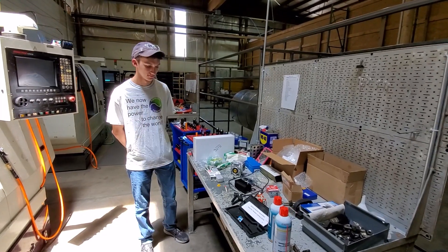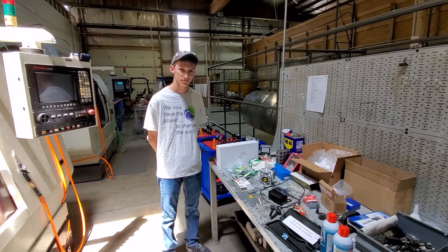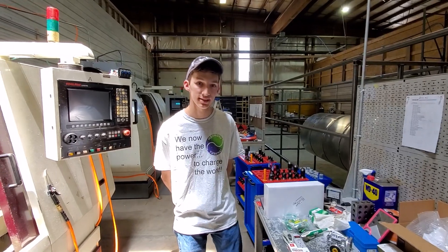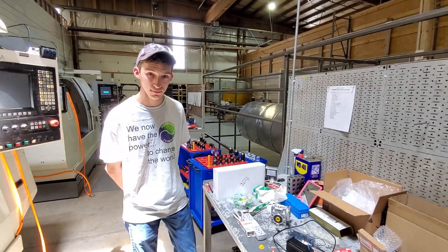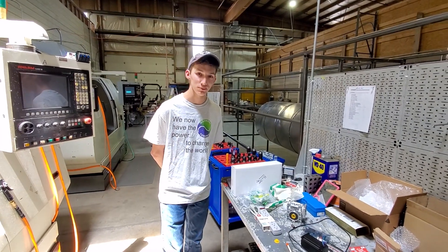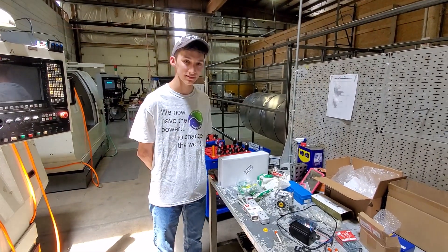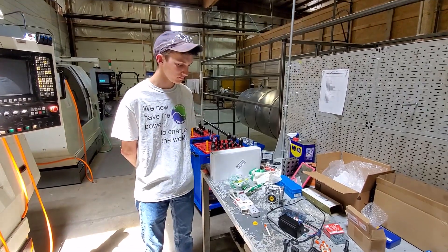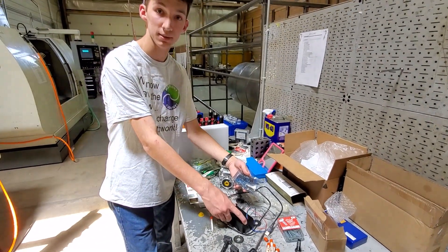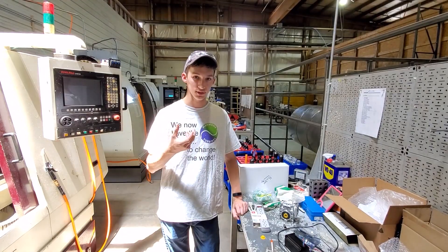We have Ben here, our final intern for Intern Friday. Ben is going to be looking to specialize in the embedded systems of Harmony Turbines — hopefully helping make their wind turbines as efficient as possible, as well as making sure they don't break. He really looks forward to spending as much time as he can here to help out and give these wind turbines to you guys.